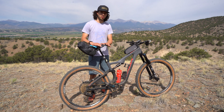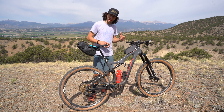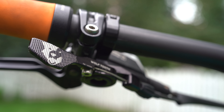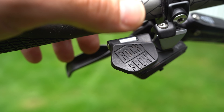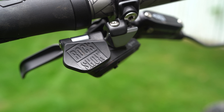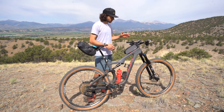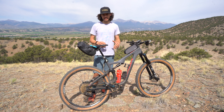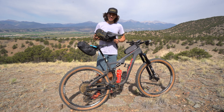One more thing to think about regarding dropper posts is the lever itself. Many levers out there are just horrible — they take a lot of effort to press down. Wolf Tooth has a light-action lever which is super easy to press, and it's mechanical. The RockShox Reverb AXS lever is just a really simple click, but it is really expensive. Doing your due diligence is important, especially if you're bikepacking for a number of days — having an easy-to-use dropper lever really matters.